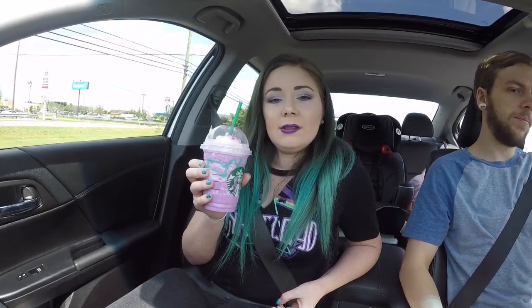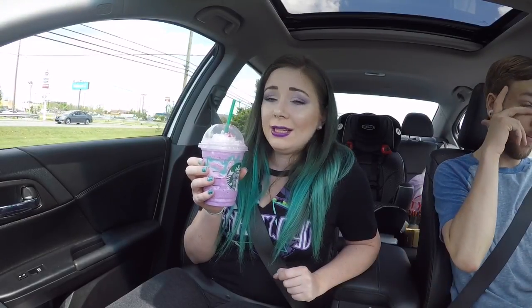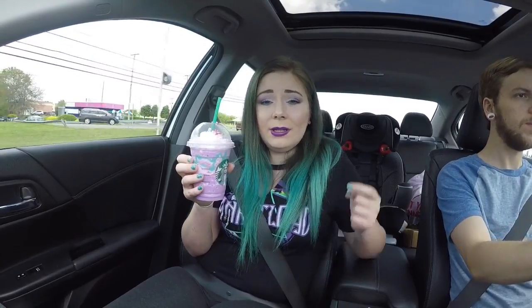If you haven't tried this yet, I would highly recommend it. Hopefully your Starbucks still has all the ingredients. Not sure if they're going to re-launch it — supposedly once they're out, they're out as of right now. If you have tried it, let me know in the comments below what you thought, and if you would get it again if it ever comes back.